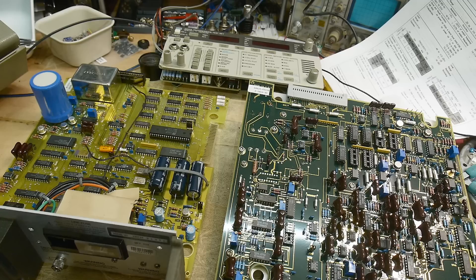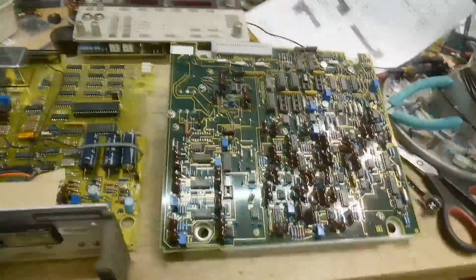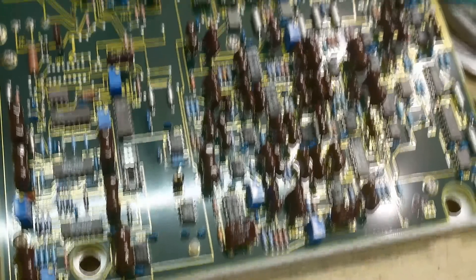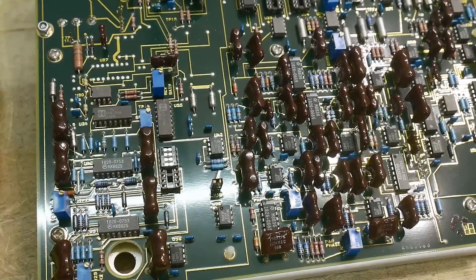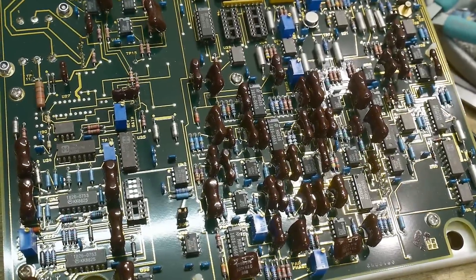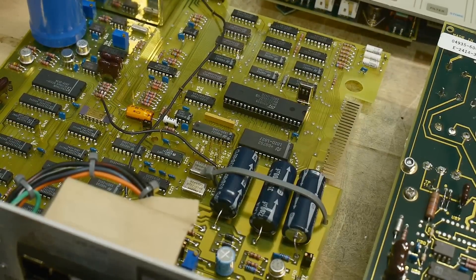I've been kind of fascinated with these things for quite a while, thinking that maybe you could repurpose them to do something cool. We'll see if we can figure out what you can do with this thing other than testing telephones, which nobody wants to do. And I think what you'll be interested in is how complicated this thing is — how much real cool analog circuitry. Look at all those mica caps; there's like a small fortune of mica caps in there. And of course it's microprocessor controlled.